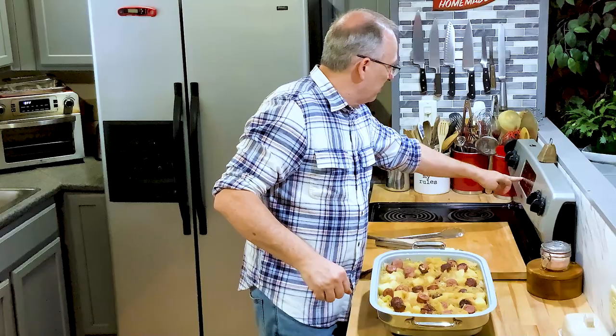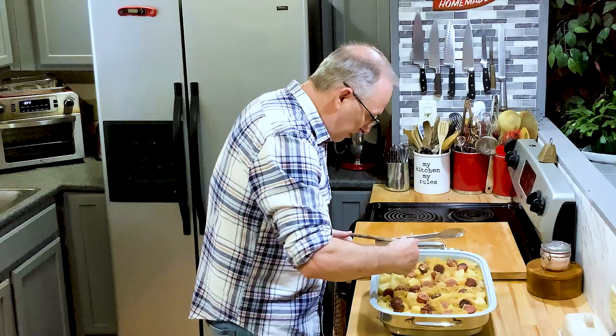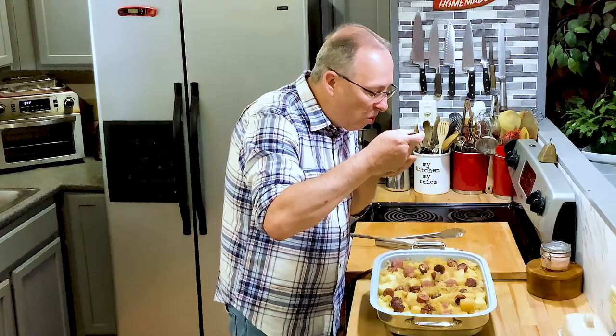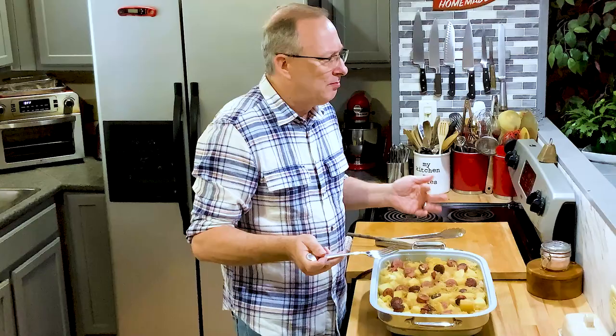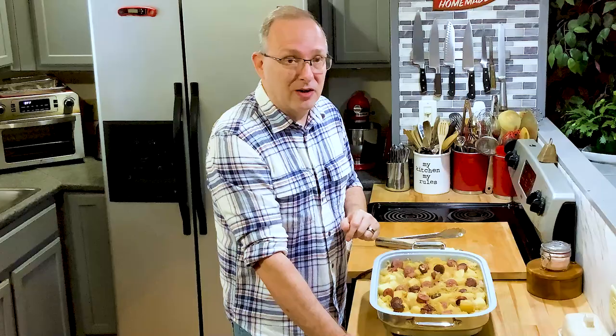It's been about 18 minutes — I'm going to turn this off. Most of the fluid, the apple juice, and the brine have been absorbed. I'm going to give this a little taste. That's good! I can taste the brown sugar, the apple juice, and the onion — it's very good. I like putting the apple juice and brown sugar in there because it brings down the tartness of the sauerkraut. You don't have to — you can leave that out or even leave the apples out if you want.